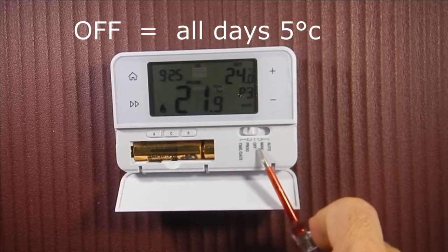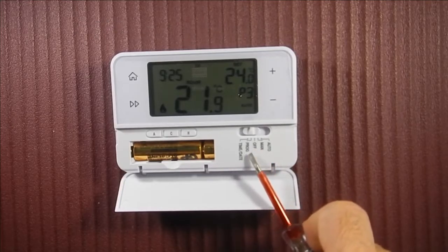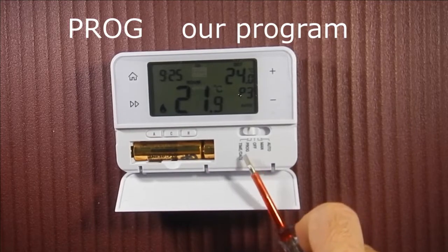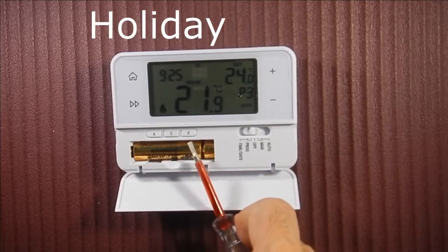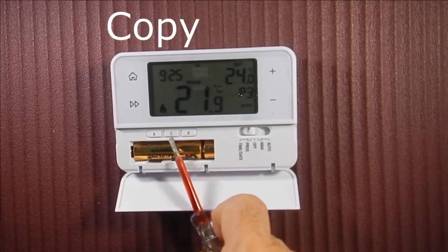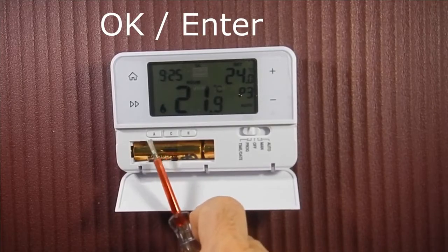You can set it to stay at 5 degrees. There is a Program option, an Hour Program, Set Time and Date, Holiday mode, Copy, and OK or Enter.